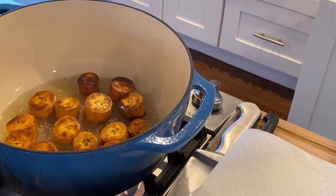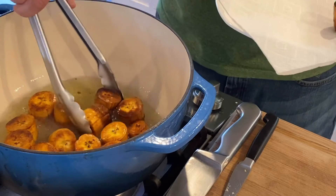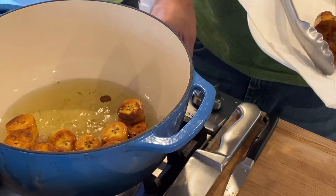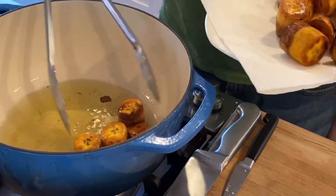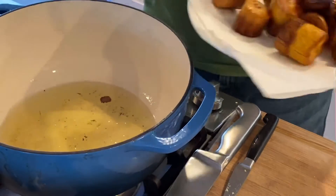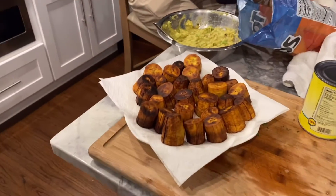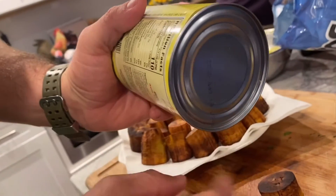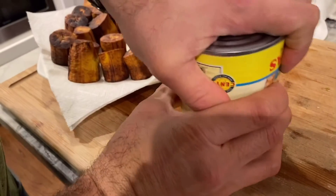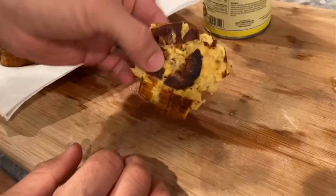All right, this first batch is looking good. I'm gonna take them out because we're gonna smash them. I use a can because the can's got a little lip in there — it doesn't let you go too far. Put them like that, smash them, and then we're gonna get these all smashed and fry them again.